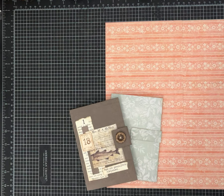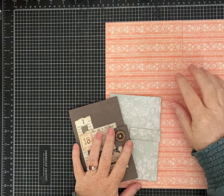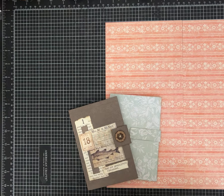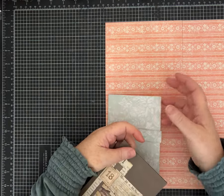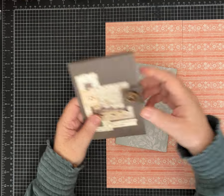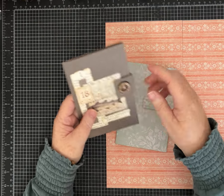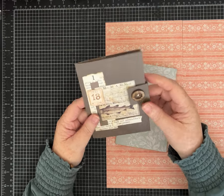Hi everybody, it's Pam with Silver and Sparkles. You guessed it, we've got another one-page wonder! I'm really enjoying using up my stash of 12 by 12 papers, though I'm also doing some with a more standard-sized piece of paper as well. Today I have another easy fold folio, and I've got a couple of samples because there are some options on how you do the pockets and even the closure.